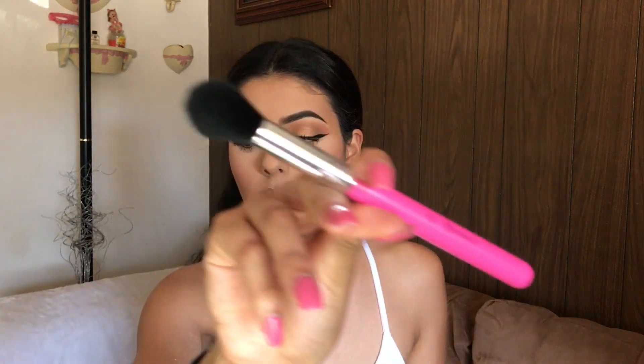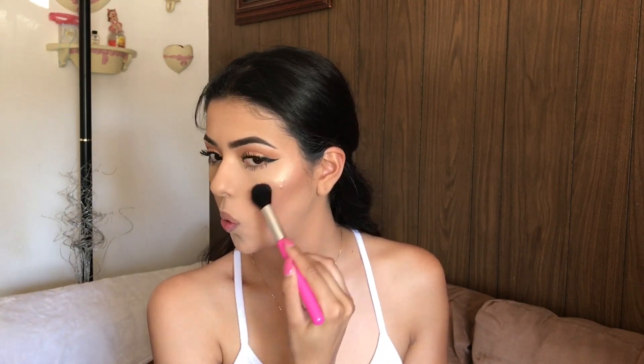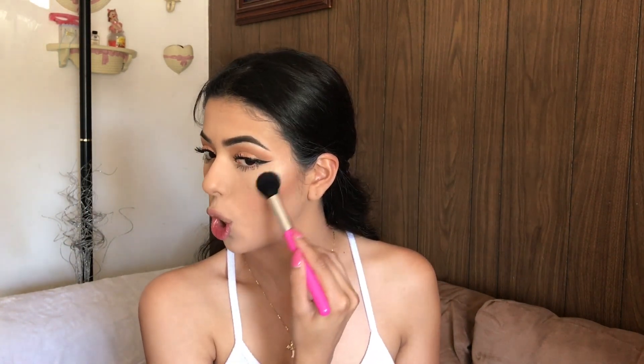This is how my eyelashes and eyes look now. For highlighter I'll be using the Laura Geller Gilded Honey — I'm so excited, it's my first time using it! You guys know my highlights always pop, like 99.9% of the time. I'm going to take the BH Cosmetics number four brush for my highlight.